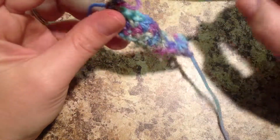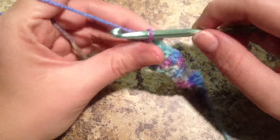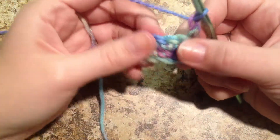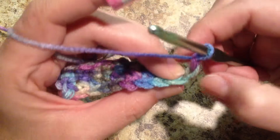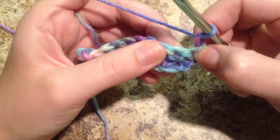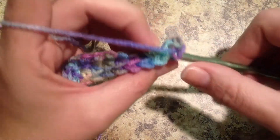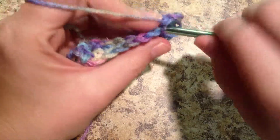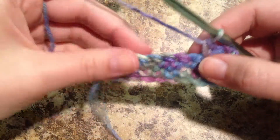So I'm going to insert my hook back into that loop. Once again, we're going to have to make a chain and then turn our work. So I'm going to yarn over and pull through. I've made a chain, and I'm just going to flip my work to the other side. So that counted as my first stitch that matches up with that last single crochet we made. So now we're going to work into our next single crochet, which is right here. Insert — there should be two loops on the top. Yarn over. Yarn over and pull through.